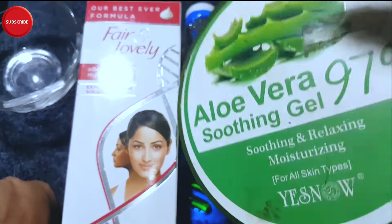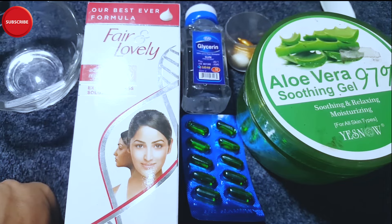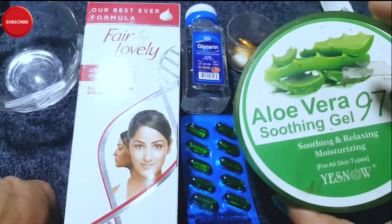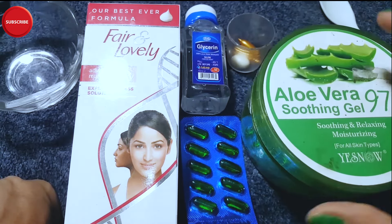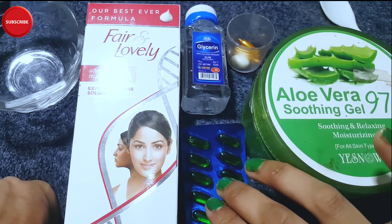For only one of these creams, we will need almost Rs. 200. Aloe vera gel is available in the market. You can find it in small packaging of 100ml, or larger packaging from 150 to 300 grams.